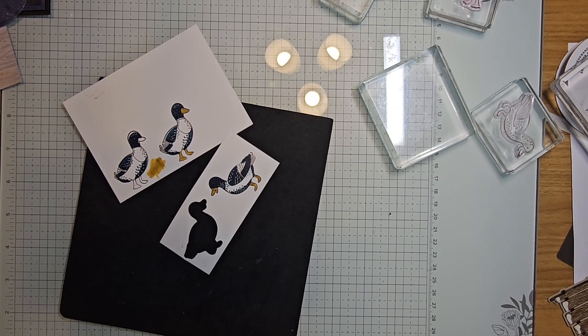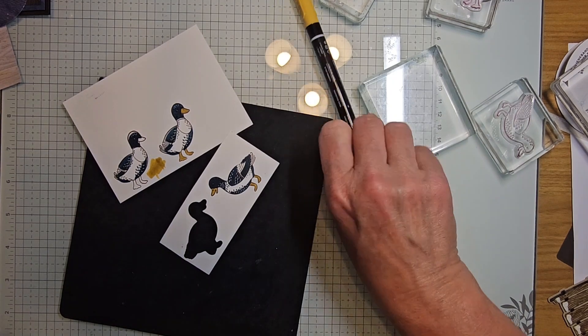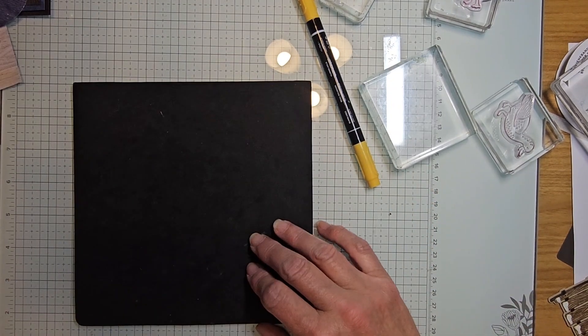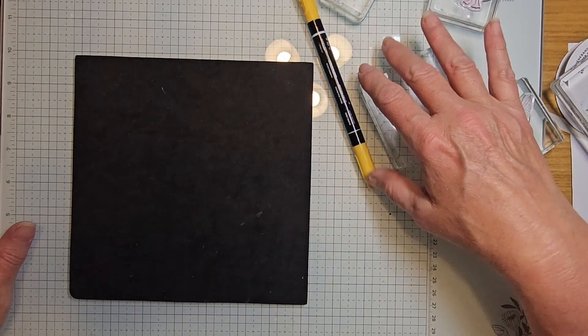I'm still going to have to use it because I can't find my real crushed curry — I just need a color for now. There we go with that one — that one's done. We're going to die cut those and come back in to stamp the cattails.